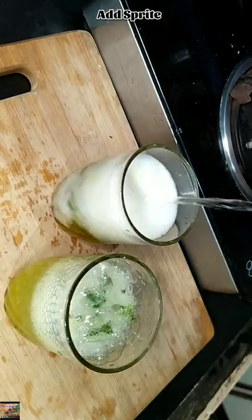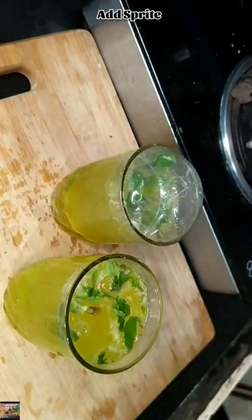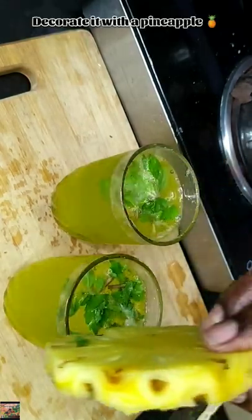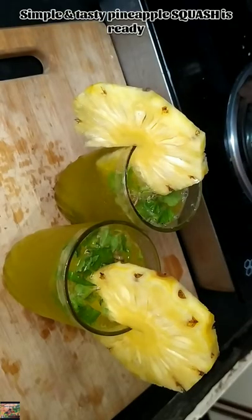Add Sprite and mix it with a spoon. Garnish it with the pineapple, and our pineapple mint squash is ready.